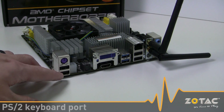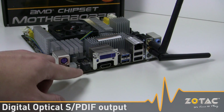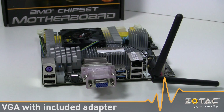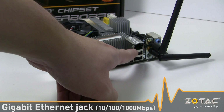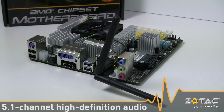Around the back of the board are a PS2 keyboard port, four USB 2.0 ports, optical SPDIF output, DVI and HDMI outputs with support for VGA using the included adapter, two USB 3.0 ports, gigabit ethernet jack, and 5.1 channel analog high-definition audio.